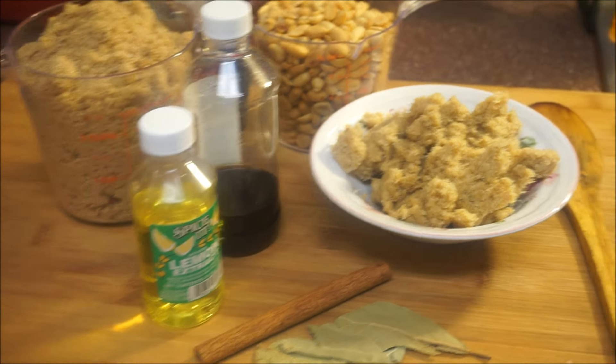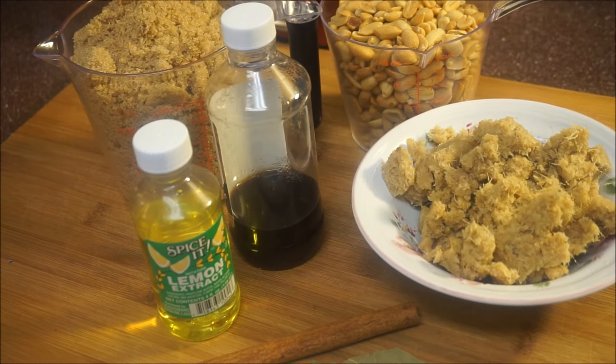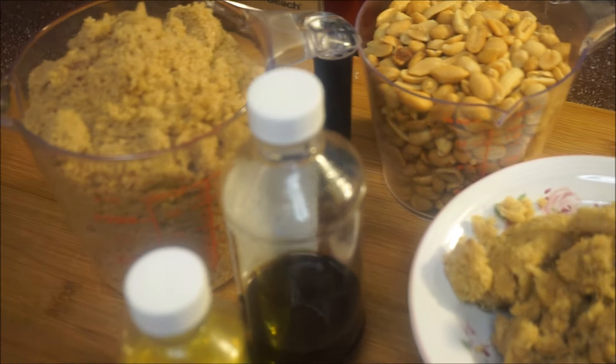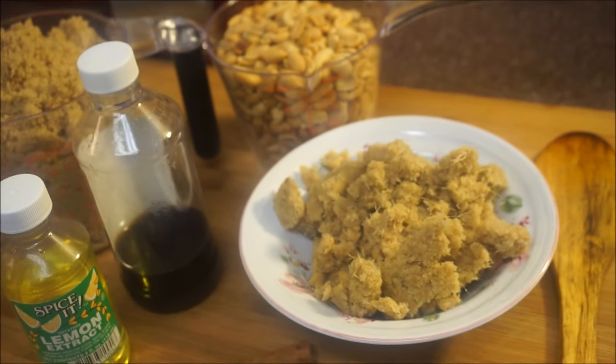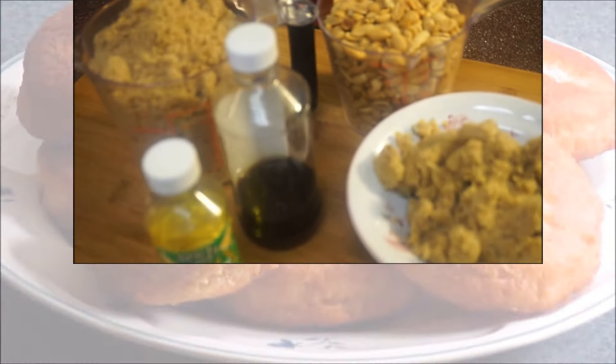Hi guys, and welcome back again to my kitchen and to my channel. This is how to make Jamaican peanut drops in the kitchen — fast, easy, and simple. If you want to see me make the peanut drops in my kitchen, come on and let's do this now.